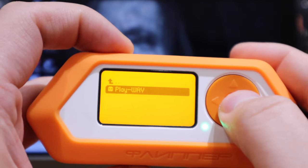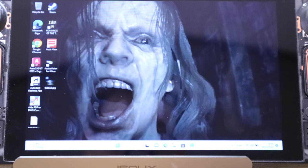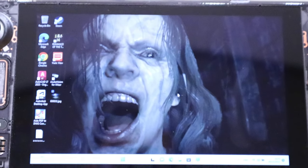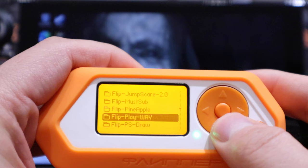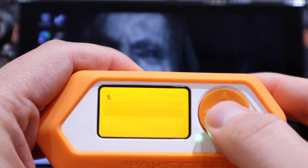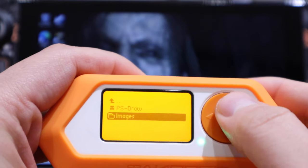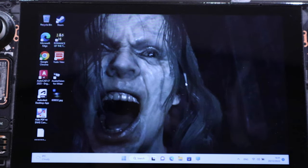Apparently if you move your mouse, the play wave payload will make a sound. I'm moving my mouse. Next is the PS draw — we've got no images here for some reason. Maybe I'm supposed to put images in there.